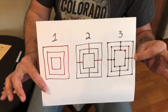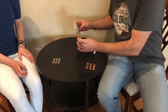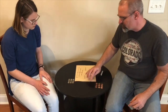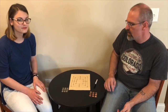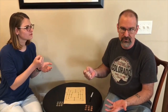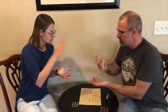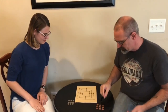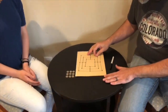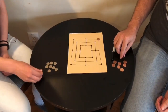Here's how you play. You decide who goes first — traditionally white goes first, but the loser of the previous game goes first. Since we're just starting, we rock-paper-scissors for it. So I go first. I just take a piece and find a place I want to put it on the board, and then it's Elise's turn.